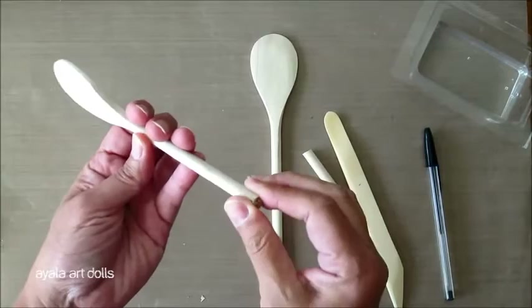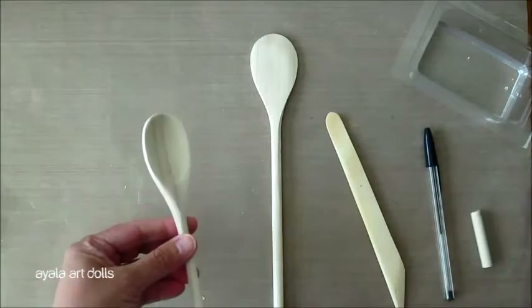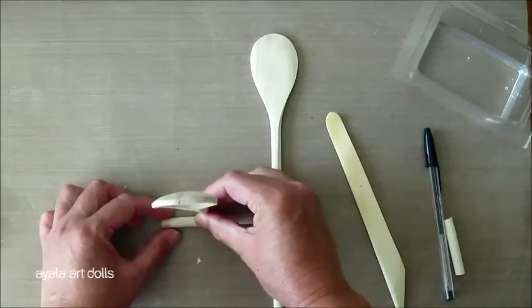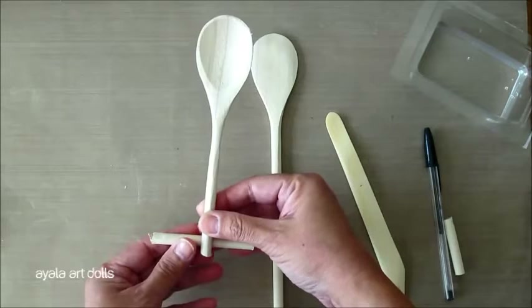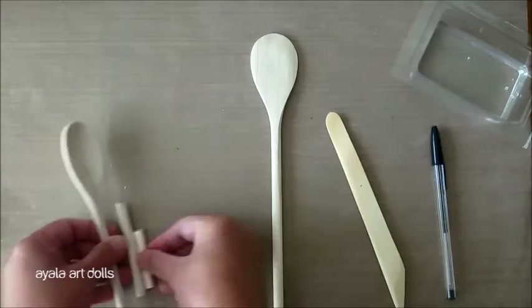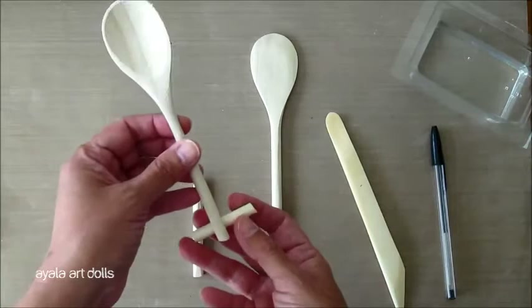It is okay if it is not such a beautiful cut at the end, because it's going to be covered. Now, the part that you cut, this little trim here, is going to become her bottom. So if you want her with wide hips, you keep it this length. If you want her a little skinnier, you trim it a little more, which is taking about one third of the length, and we're going to tape.